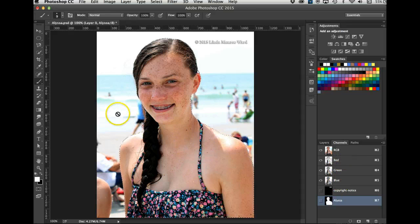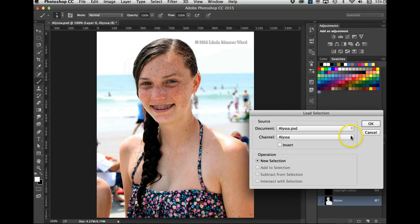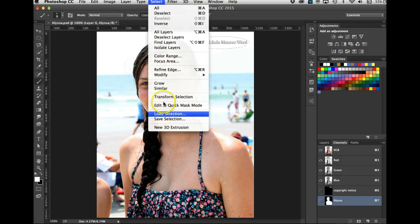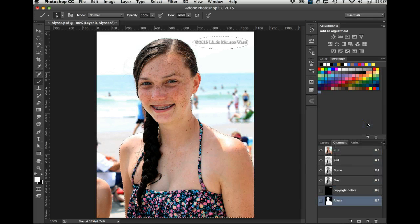Let me show you another way the book talks about. Hit Command+D, then go to Select > Load Selection. Here's where the names of the selections are. I can load 'copyright' and go OK — and it's there. Then I can go Select > Load Selection again and add to it the 'Alyssa' selection, and go OK. Now they are both selected.